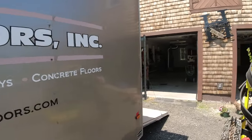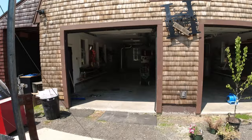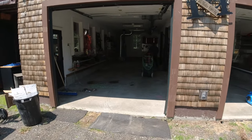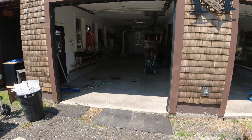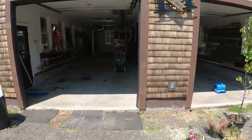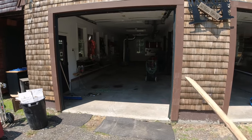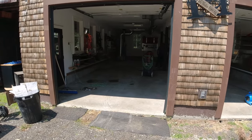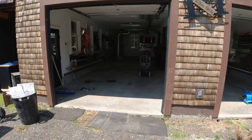Hey everybody, so what we're doing here is we're gonna put in our epoxy plate coating on this garage, about 30 by 30. The garage is actually in pretty rough shape — a lot of pitting, a bunch of little tiny cracks. But we'll fix all that. We're gonna get the surface all ground up first, make it nice and porous for the epoxy to bond really good.